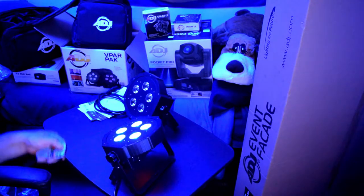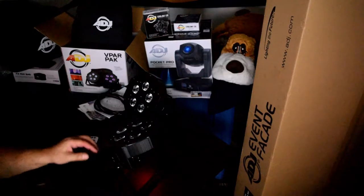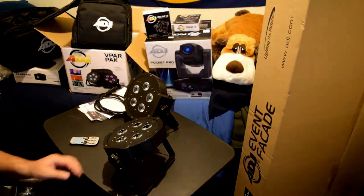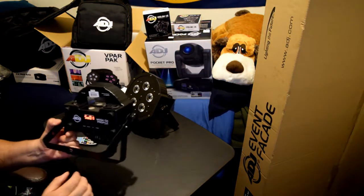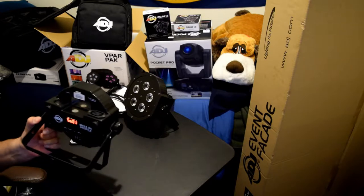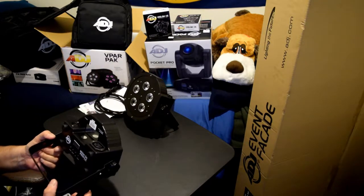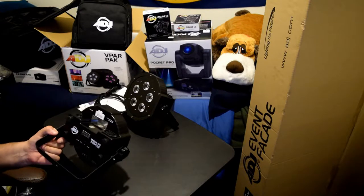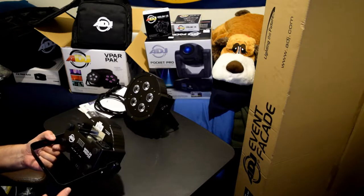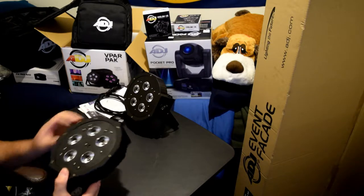Let me black this out and see if it works with this one. Yeah, it does. Well there it is, the light test. Let me turn on my light again. And well, they work. Alright. So these are the Vpar Mega QA Profile ADJ.